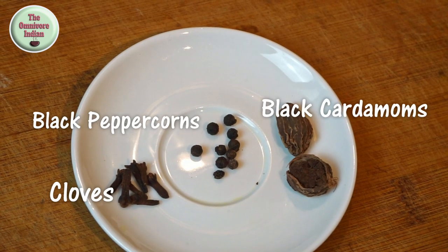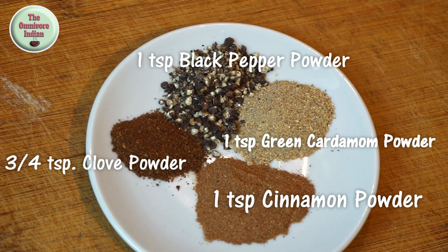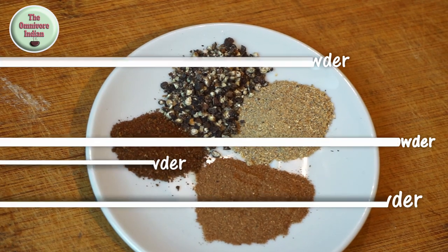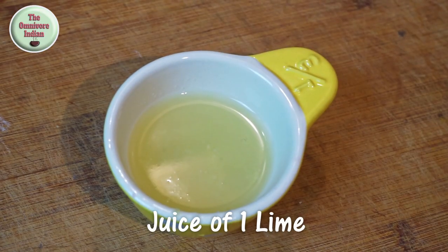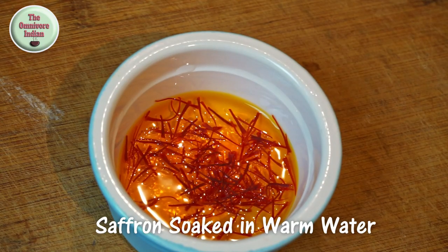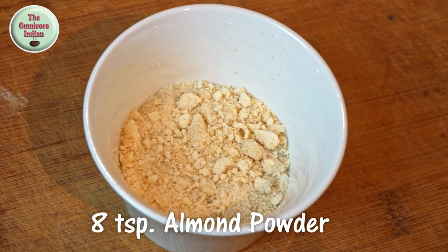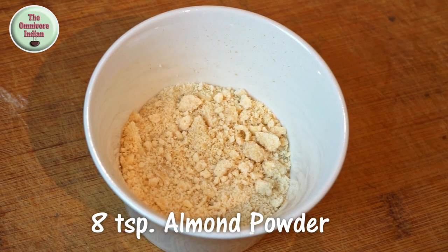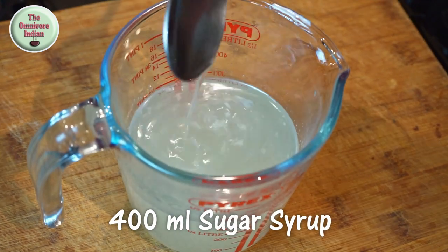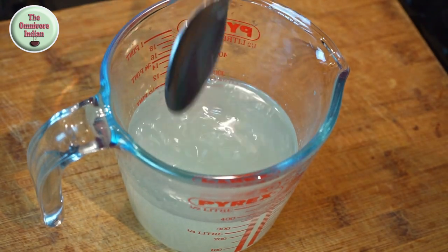Two black cardamoms, one teaspoon each of black pepper powder, green elachi powder, dalcini powder, and three-quarter teaspoon clove powder, the juice of one lime, some saffron soaked in warm water, eight teaspoons crushed almond powder, and around 400 milliliters of sugar syrup or chashni of one string consistency.